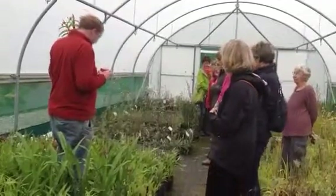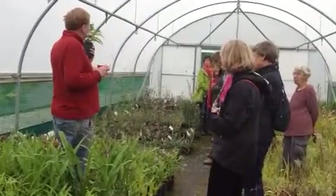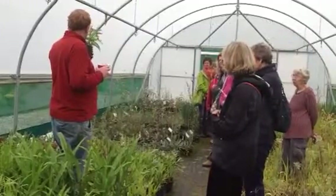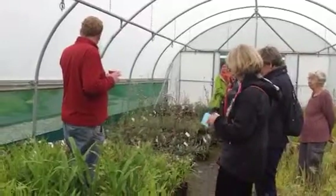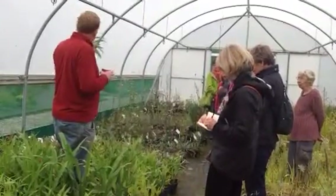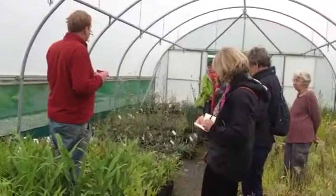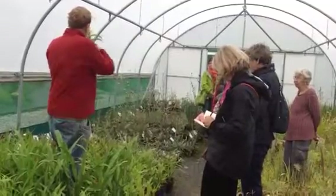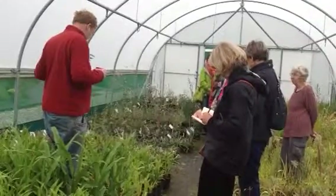This is the one that everyone wants — this is Roscoeia 'Red Gurkha', which is one of the few plants that I can sell ten times as many as I can produce, because it's relatively slow to bulk up by division, which is the only way to keep the thing true. A lot of what goes around as Roscoeia 'Red Gurkha' is now seedlings of Red Gurkha, without these wonderful red stems that match the red flowers.